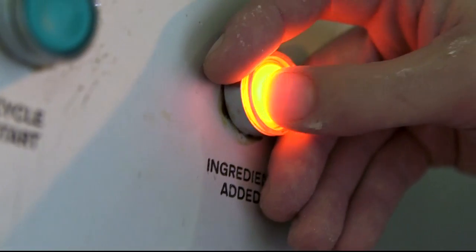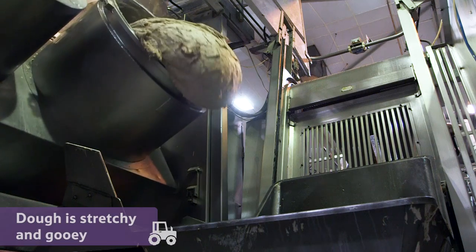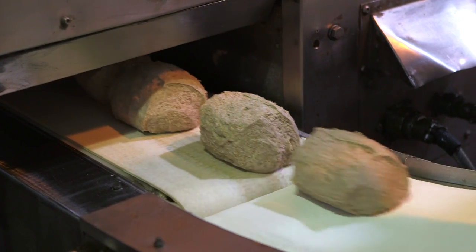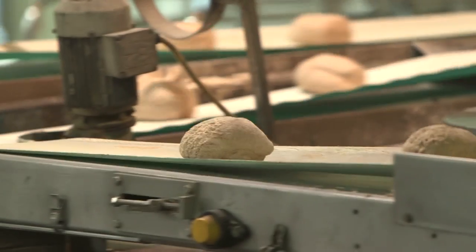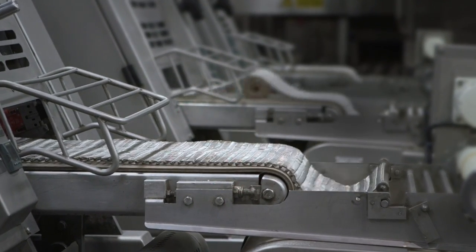Next, this machine mixes all of the ingredients together to become stretchy and gooey dough. Then they divide up the dough into loaf-sized amounts, shape it, and put it into tins.